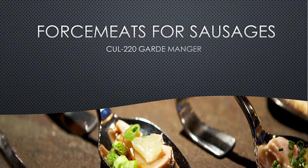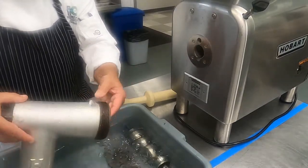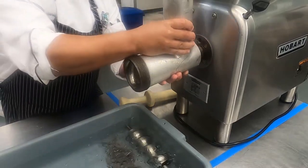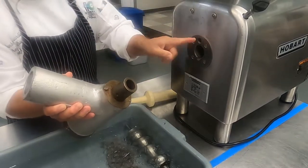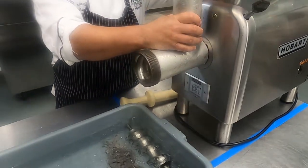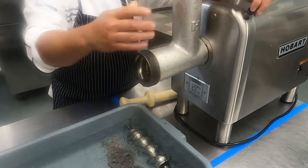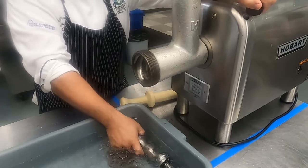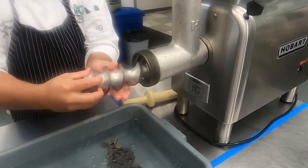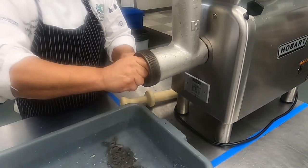The first thing we want to make sure is that our equipment is nice and chill, and then make sure that it's properly assembled. The elbow needs to be aligned with the proper grinder and then making sure that it's tight so it won't come off during the grinding process. Then we're going to add the auger, making sure that the auger is placed correctly and fits snugly into the elbow.